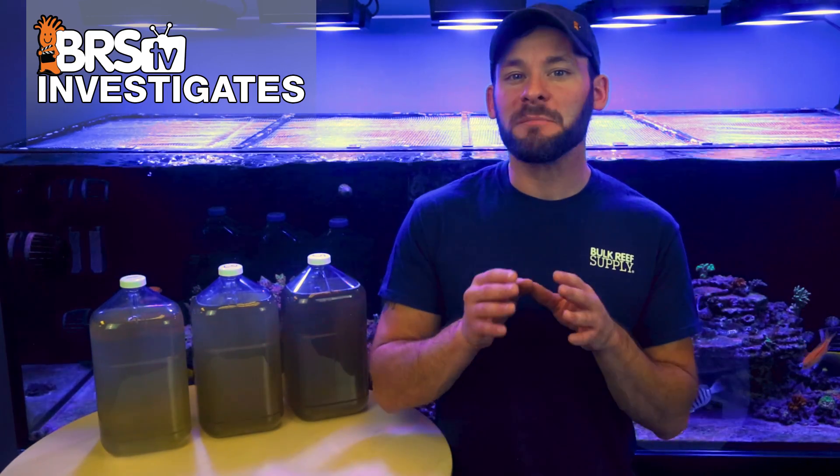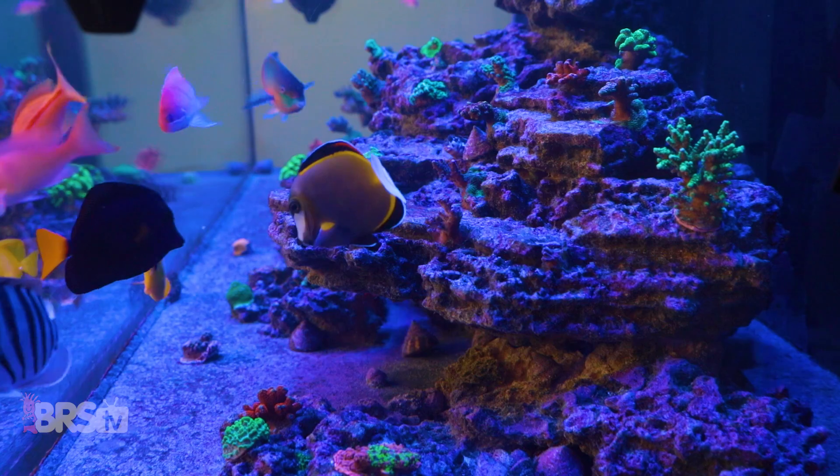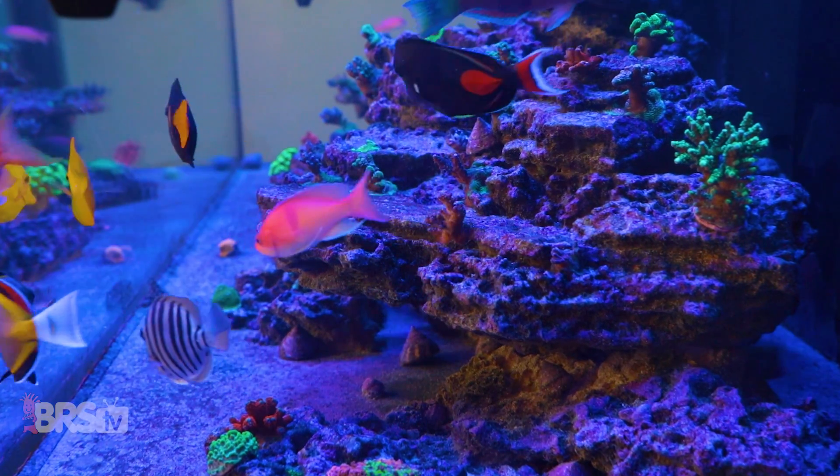Rather, the goal is to help reefers at home determine the best setup for their equipment, livestock, and bioload. We believe that diluting what the skimmer is actually collecting from the tank might be one of the easiest ways for the home reefer to quickly visually identify the best way to tune their gear. So with that, here's what we found on our tank.